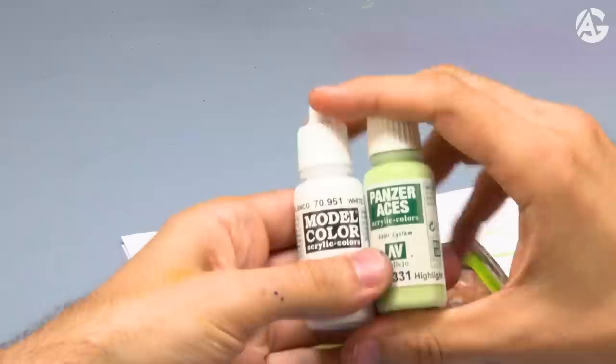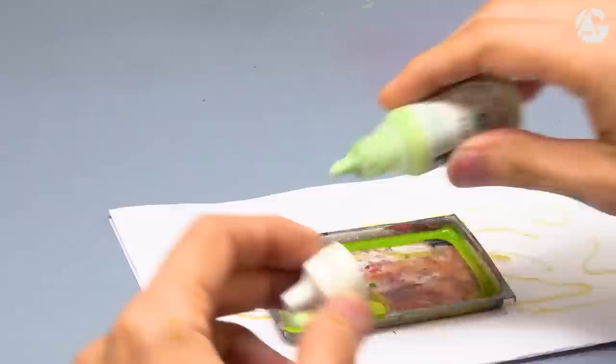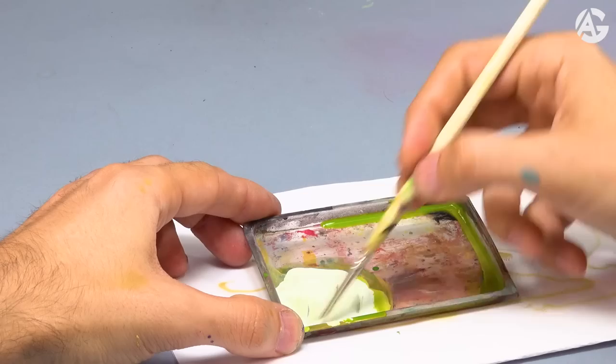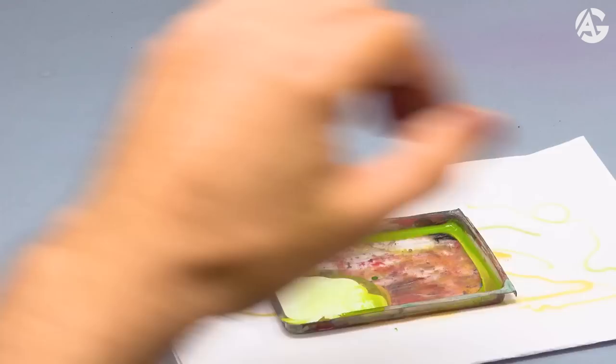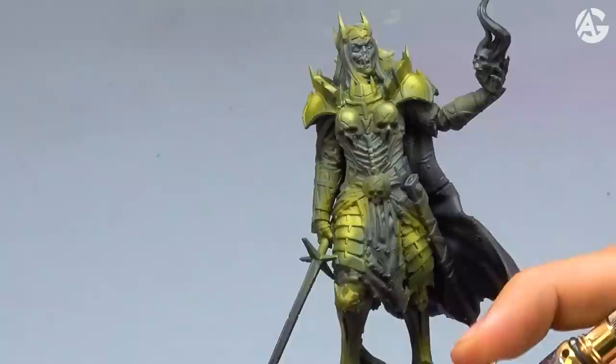Step number four, I will continue highlighting. I will mix white with the Italian Tank Crew highlight from the Panzer Aces range. What I want to do is to add some points of light to make the armor shine a bit more. For those of you who are new to the channel and have questions about paint dilution or using the airbrush, here's a link to a video about it. Perfect dilution — now I will apply points of light.